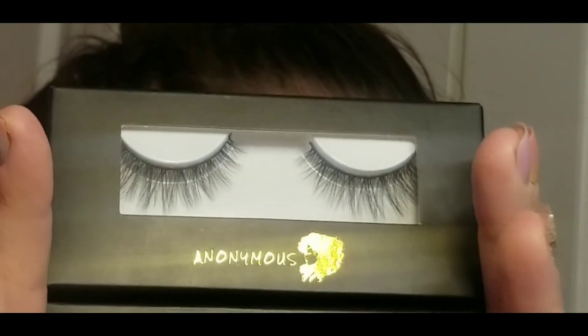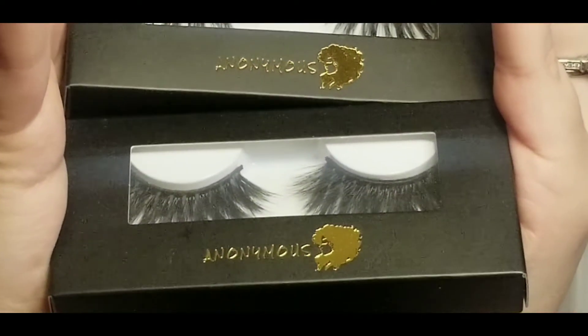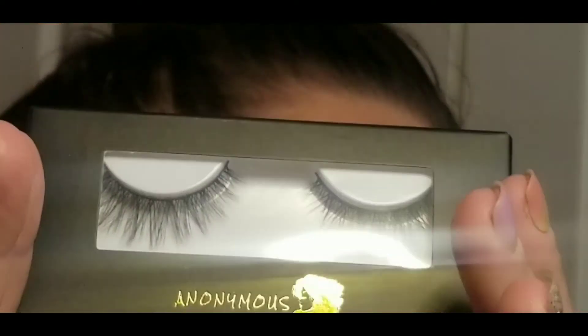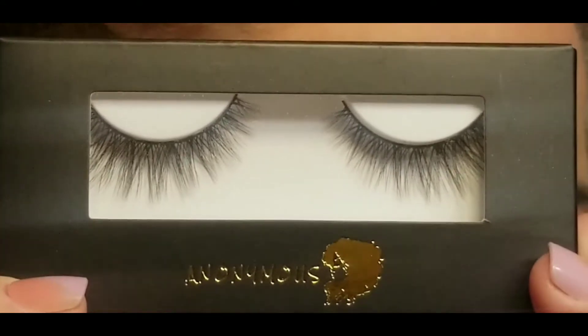Hello everyone and welcome back. Today I'm going to be doing a review on these Anonymous Beauty Cosmetics lashes. I have three sets that I'm going to be trying on and I'm going to start with the more natural set and then we'll work our way up to the most dramatic as we go.